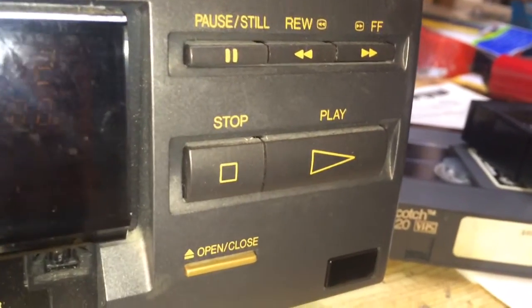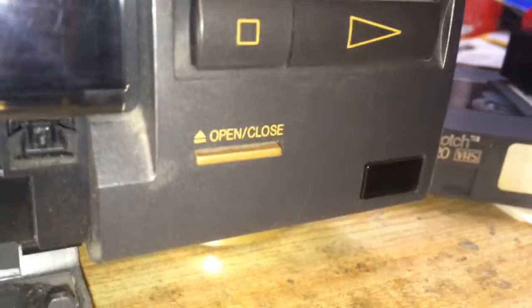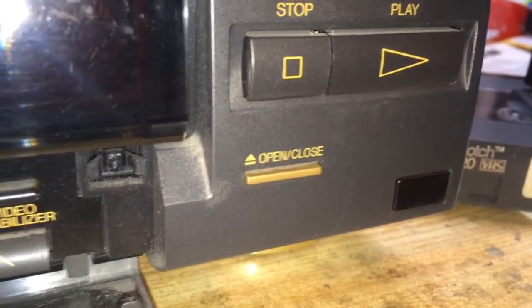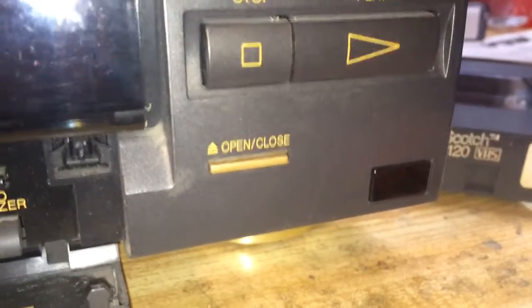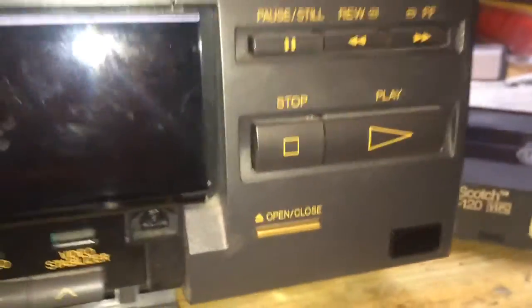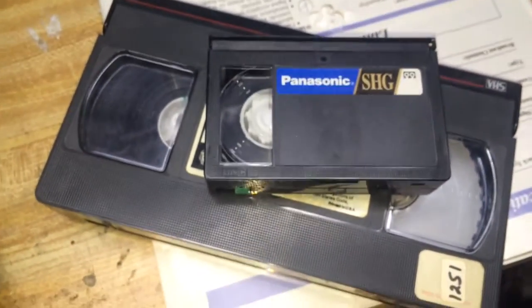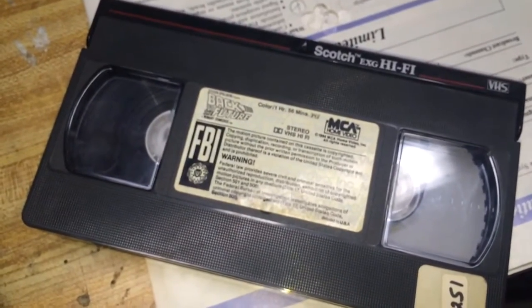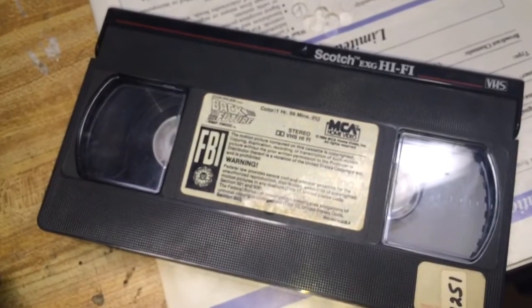To the right we have pause, still, rewind, fast forward, stop, and play, and the ever exciting open/close button — not eject, not reject, open and close. And of course your infrared signal right there. This machine will play two formats of tape which are actually the same format but just two different sizes. We have the standard VHS tape — there's the original release of Back to the Future on Scotch EXG Hi-Fi.